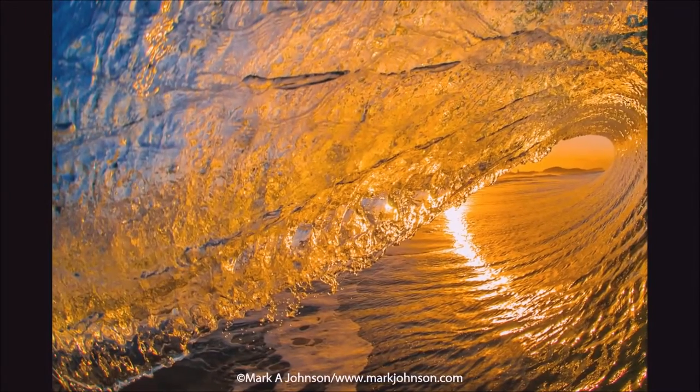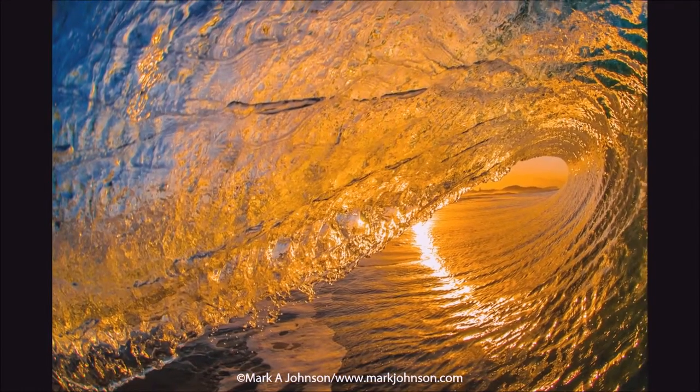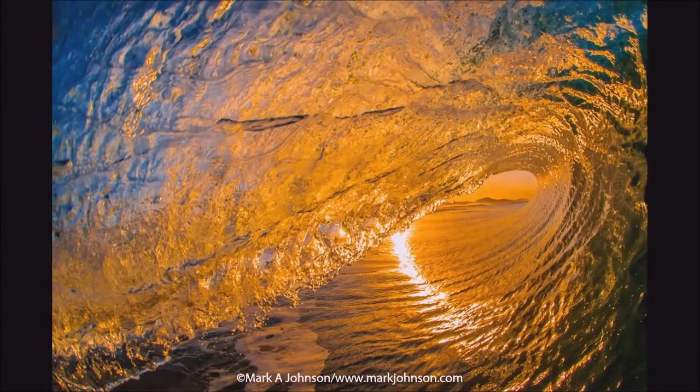Finally, we've got the setting sun outside of a tube in Kirra on the Gold Coast of Australia. As always, click this link right here and you'll go to the web gallery where you can see these again. Thanks for watching — until next time, Aloha.